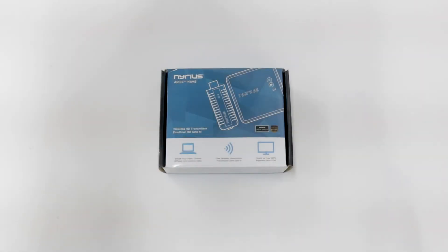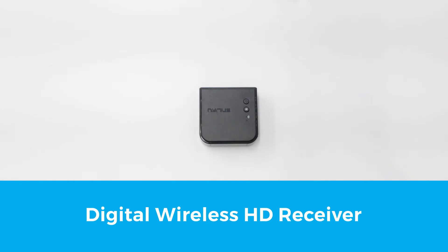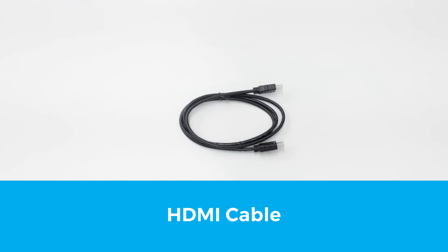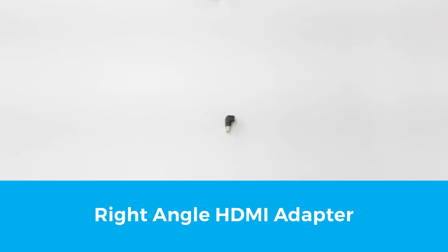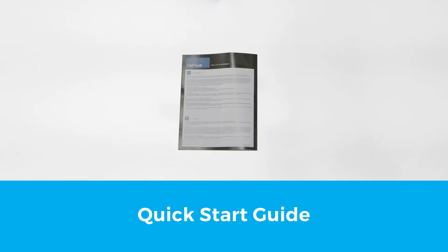When you receive the product, the following will be included in the box: Digital Wireless HD Transmitter, Digital Wireless HD Receiver, one AC Power Adapter, HDMI Cable, Transmitter USB Power Cable, Right Angle HDMI Adapter, Wall Mounting Kit, and Quick Start Guide.